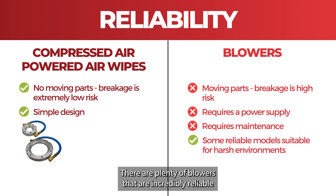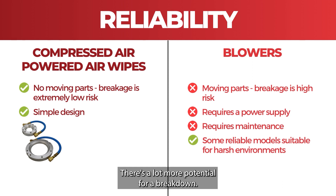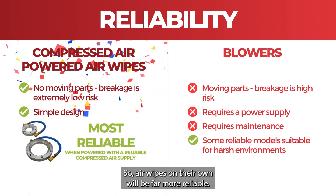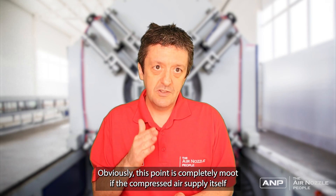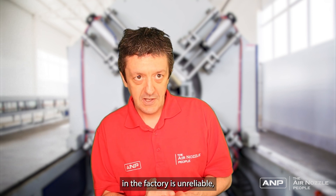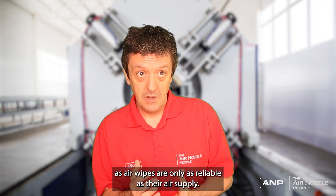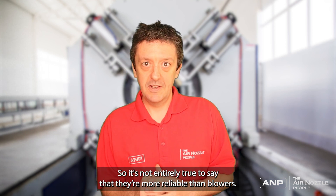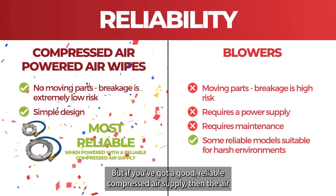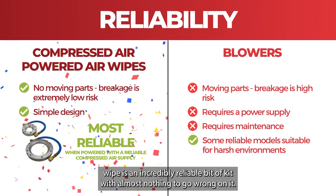There are plenty of blowers that are incredibly reliable and useful even in harsh environments, but there's still a lot more to go wrong and a lot more potential for a breakdown, so air wipes on their own will be far more reliable. Obviously this point is moot if the compressed air supply in the factory is unreliable, as air wipes are only as reliable as their air supply. But if you've got a good reliable compressed air supply, the air wipe is an incredibly reliable bit of kit with almost nothing to go wrong with.